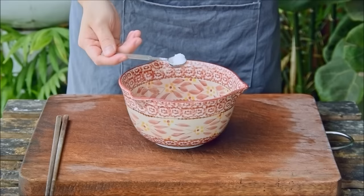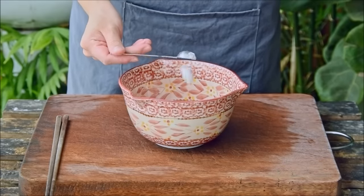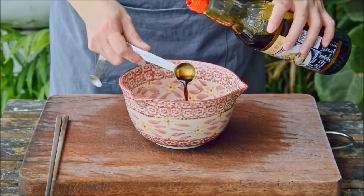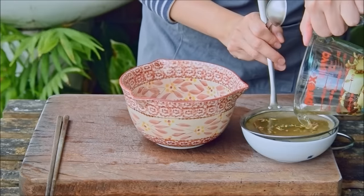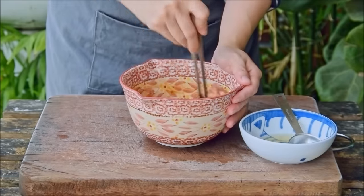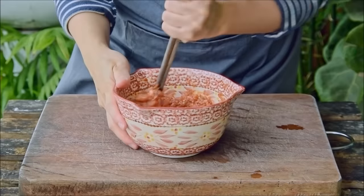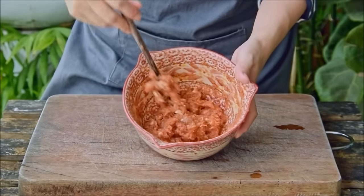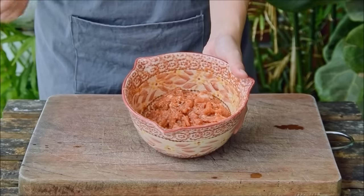Back to the pork mince now. Season it with a quarter teaspoon of salt, a quarter teaspoon of sugar, half teaspoon of cornstarch, an eighth teaspoon white pepper powder, a half tablespoon light soy sauce, and a half teaspoon liaojiu, aka Shaoxing wine. Then strain your now cooled spice water and add that in tablespoon by tablespoon, stirring in one direction only. Continue for about five minutes — stirring helps develop the myosin in the pork to get it to a stickier, more uniform whole. Then add in a teaspoon of toasted sesame oil, mix it in, and the pork filling is good to go.